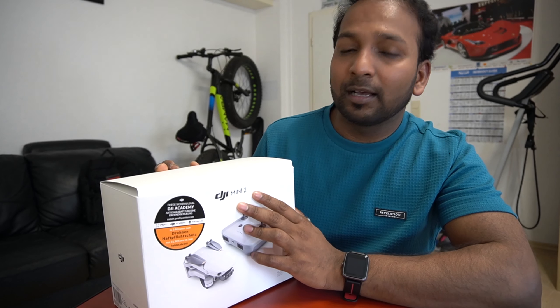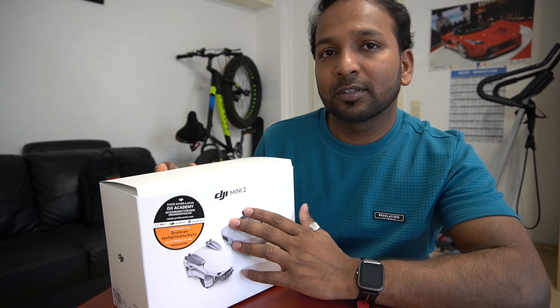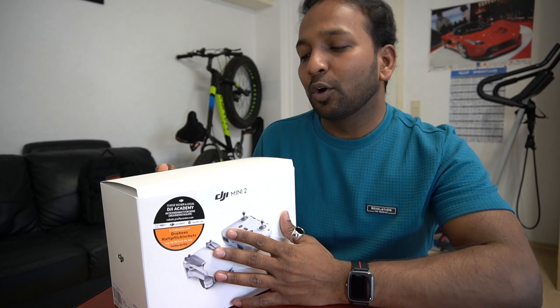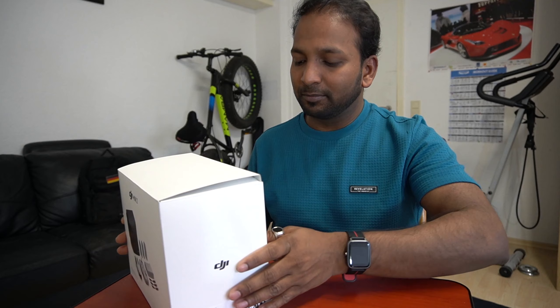So this is the DJI Mini 2 Fly More Combo package. I bought this package because it includes some extra things. Let's see what we have in this package.